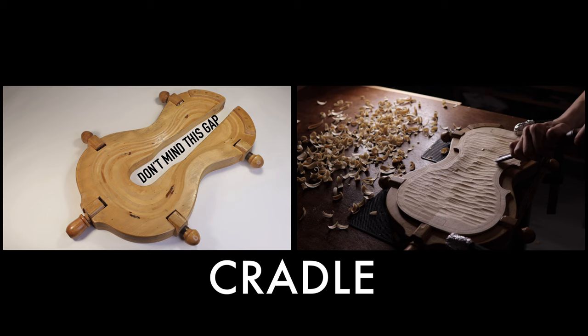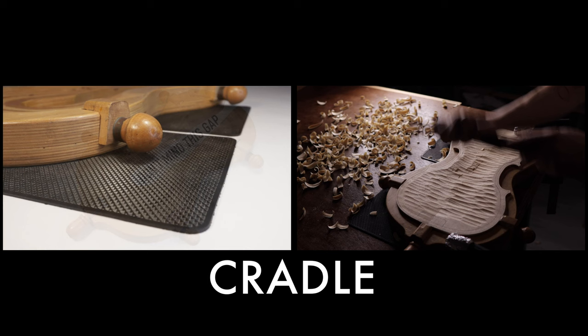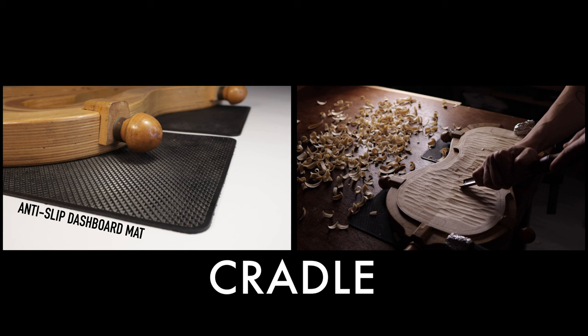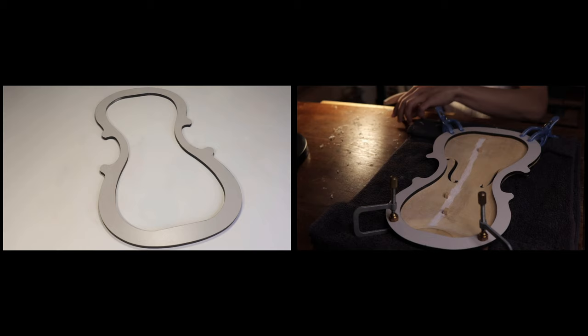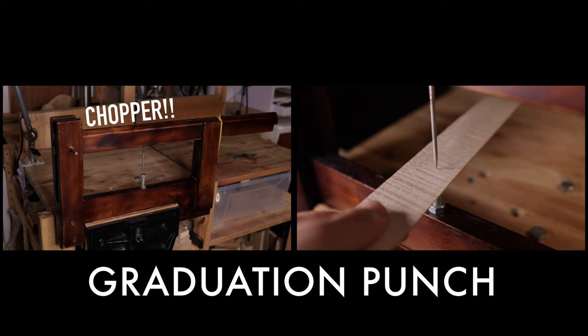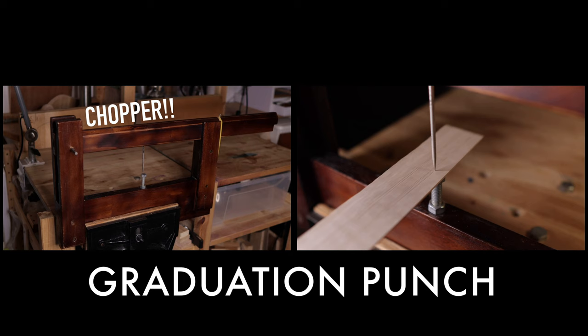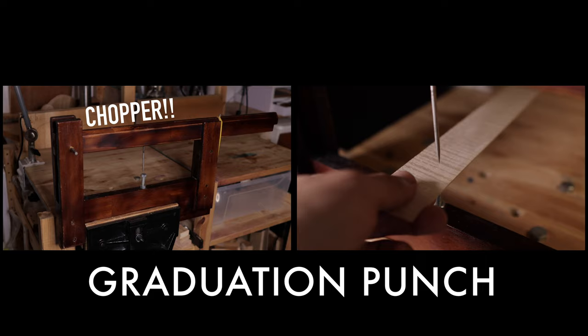You'll need a cradle for your instrument to rest on. I bought mine, though some people make their own and some people only use a towel. I also put an anti-slip dashboard mat underneath the cradle to help it grip better when needed. You'll need a set of body clamps for joining the violin body together — you can actually make them yourself. You'll need a bass bar frame for making the bass bar — I bought mine, but you can actually make your own with hardwood since it's just a frame with a violin shape. You'll also need a fingerboard holder. There is something called a graduation punch or graduation chopper — Stradivari uses this, but it's totally optional. If you want one, there is a 99.9% chance you will have to make it yourself — comment below if you want me to make a video on that.